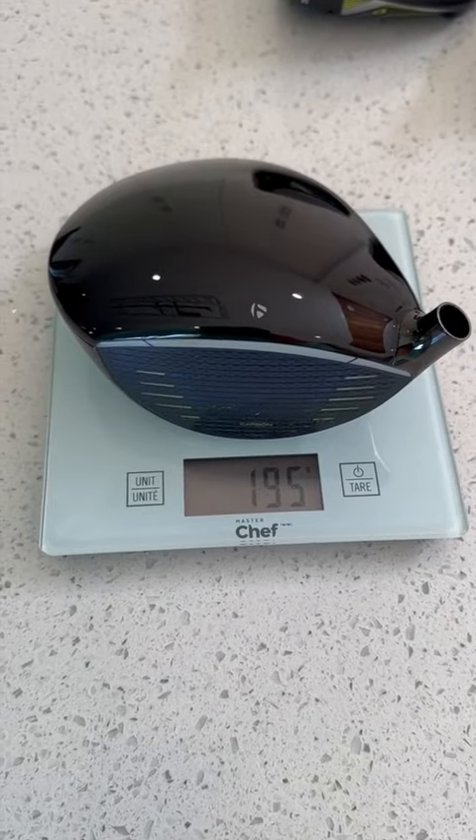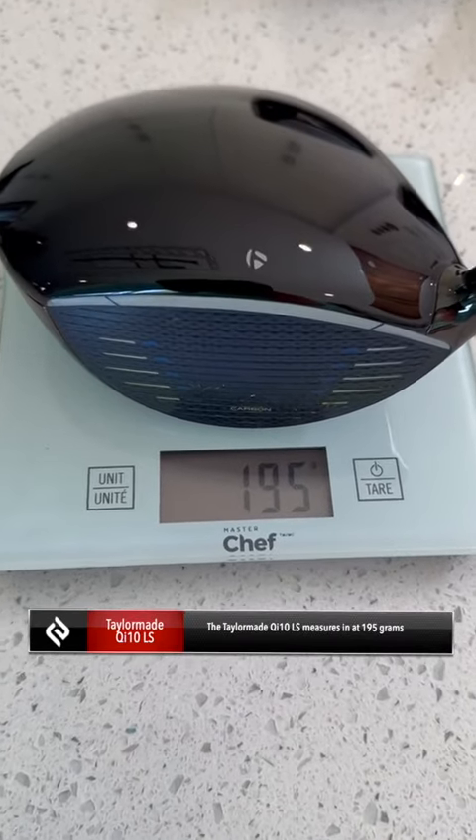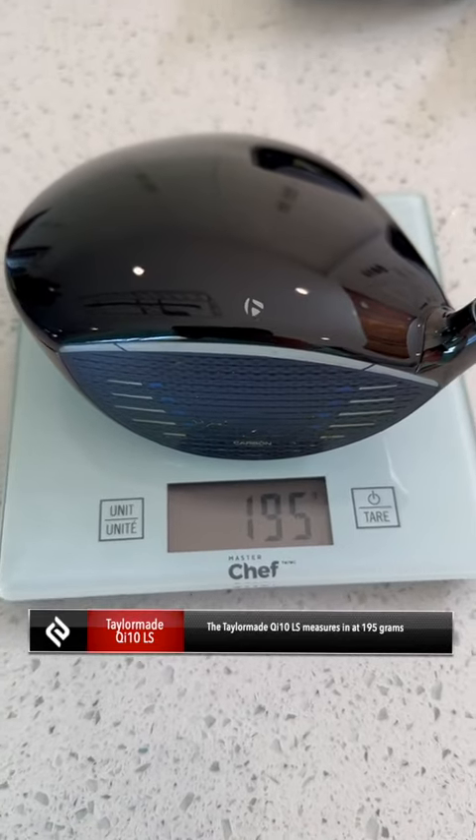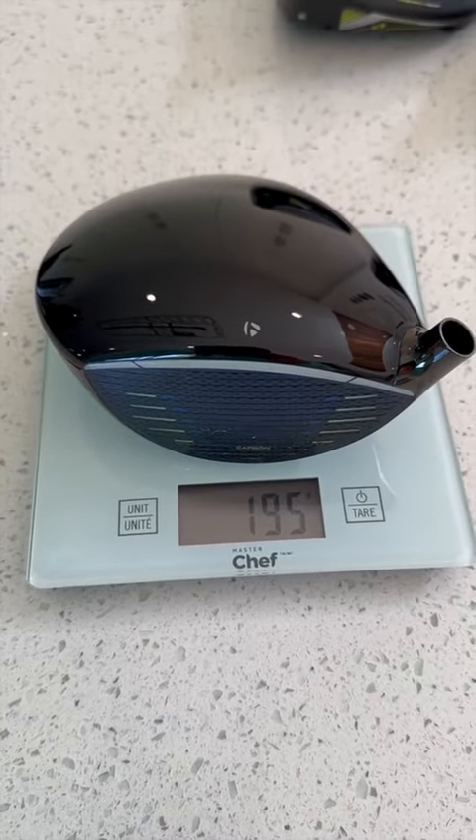Second one we're going with is the TaylorMade QI 10 LS. And what you can see here is this head weighs 195 grams, so a little bit lighter than the Stealth 2 Plus.